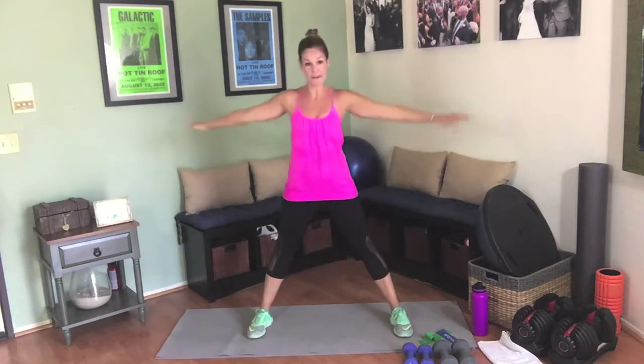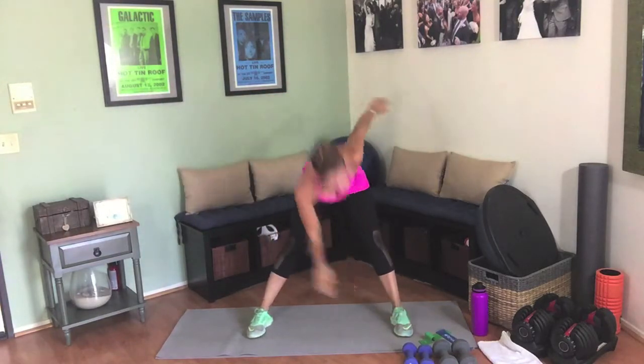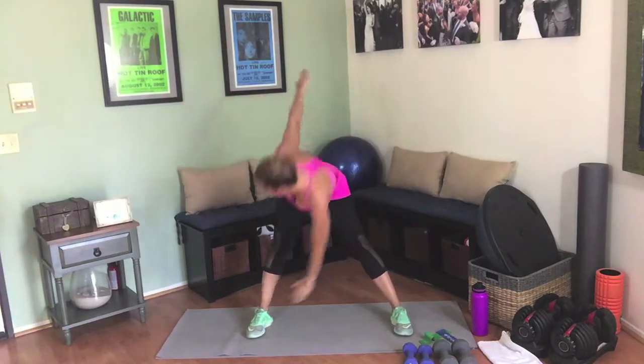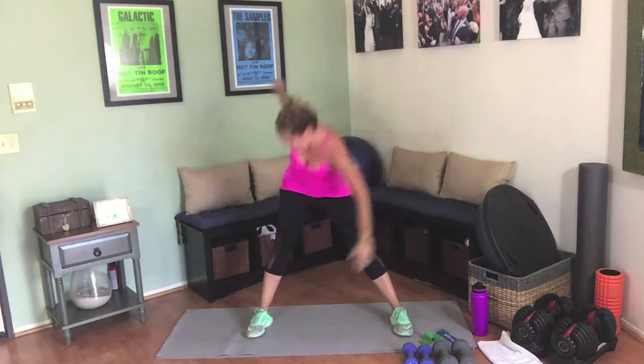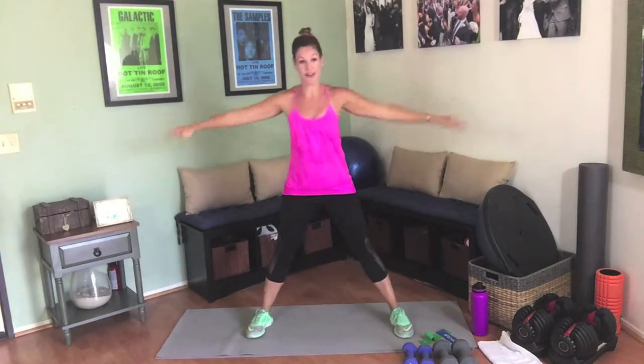Separate the feet nice and wide, arms out to the side. Touch opposite toe — you're trying to get your pinky finger to your pinky toe, so pinky to pinky. Nice way to warm up the back of the legs and the hips. Take those feet closer together and do nice big arm circles. Your arms are going to be holding weights, so you've got to make sure those are nice and warm.